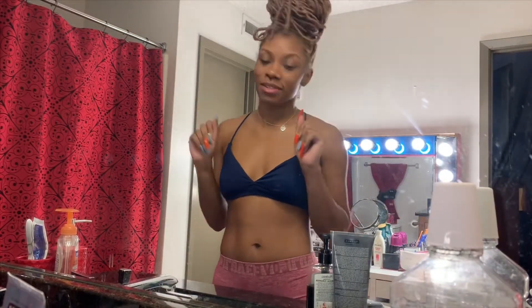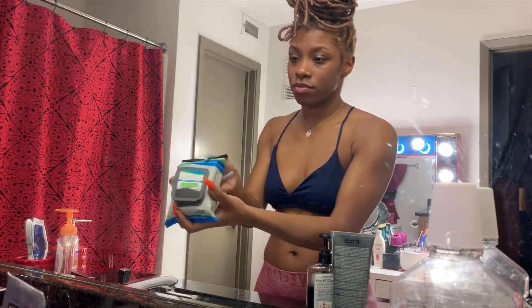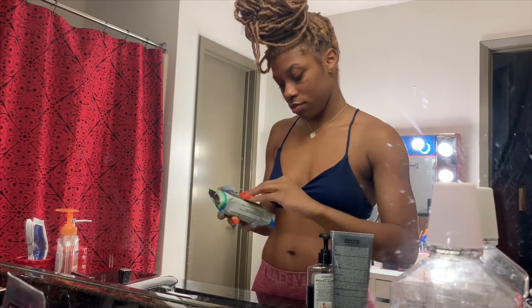Hey y'all, my name is Keith. This will be my first YouTube video. I thought this was very important to do, so I just decided to do a Family Dollar hack of the things I clean my face with.